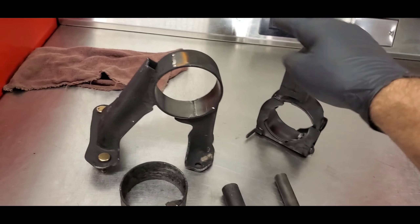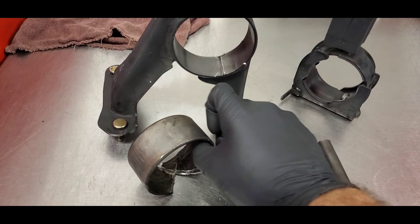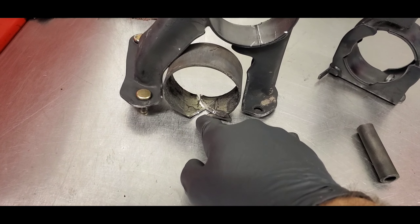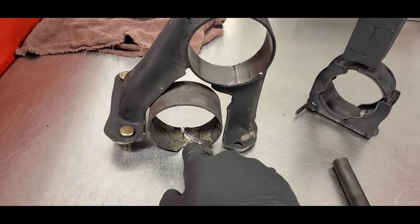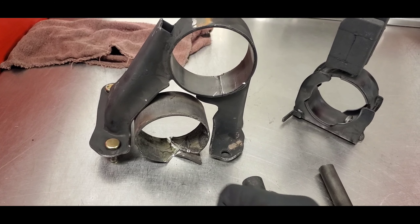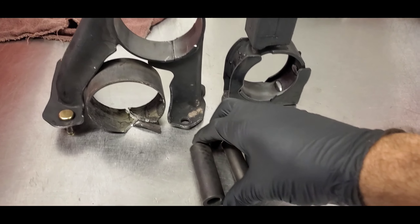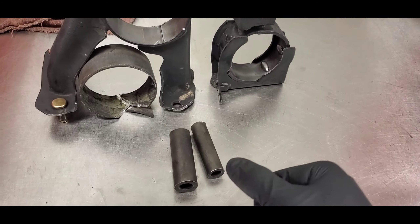I have the two mounts here and I got the inner race out of this one. I had to use a grinding wheel to make a kind of triangle cut and then I hit it with an air hammer. If you don't have an air hammer you can use a flathead or a chisel with a hammer or mallet — it'll just take a little more time. I cleaned up the inside of both with a wire wheel, and took the wire wheel to the two pins as well to make sure the polyurethane bonds to them well.